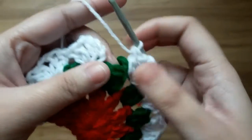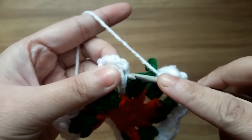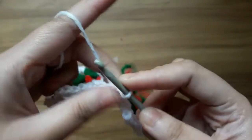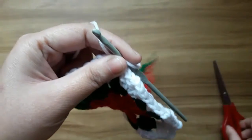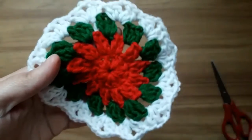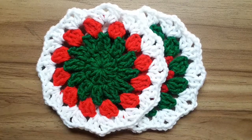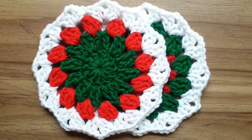So now in the last, slip stitch in the very first top of chain. Now give a knot and cut the extra yarn. So the coaster is completed, thanks for watching. Merry Christmas to all of you.